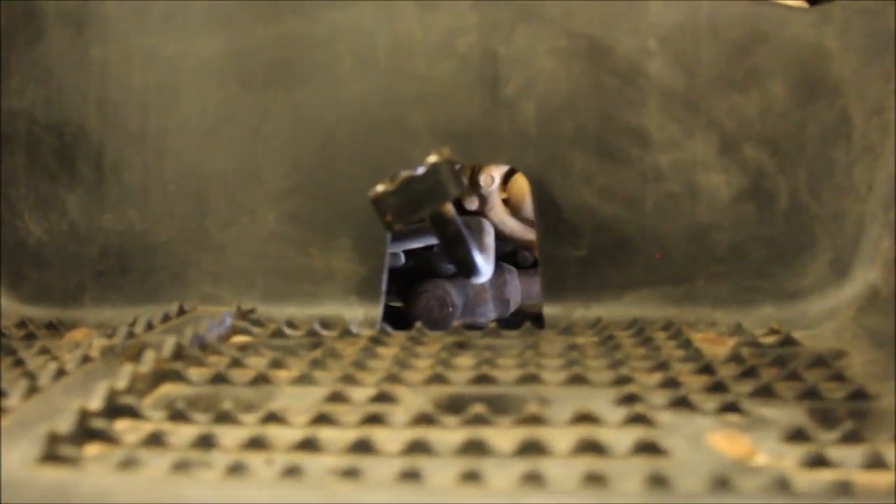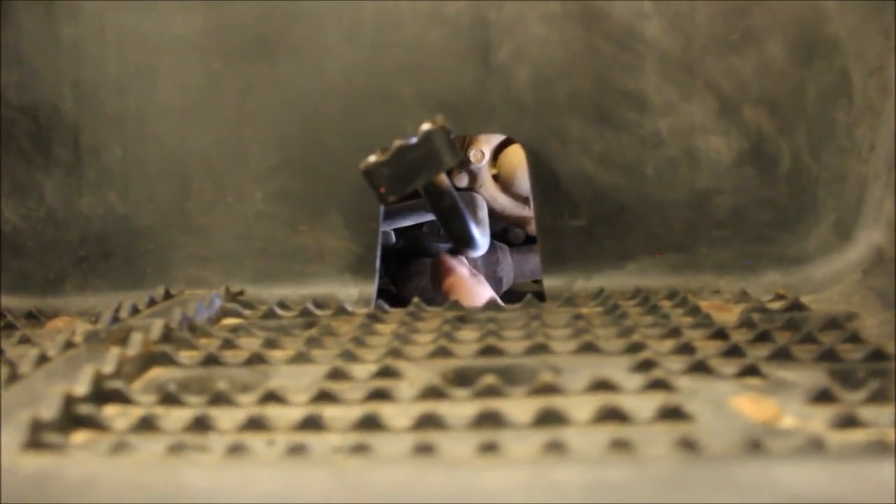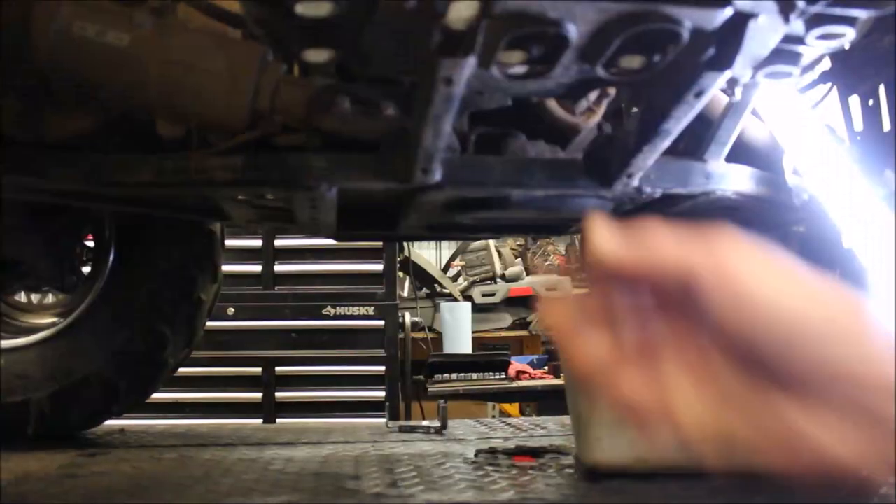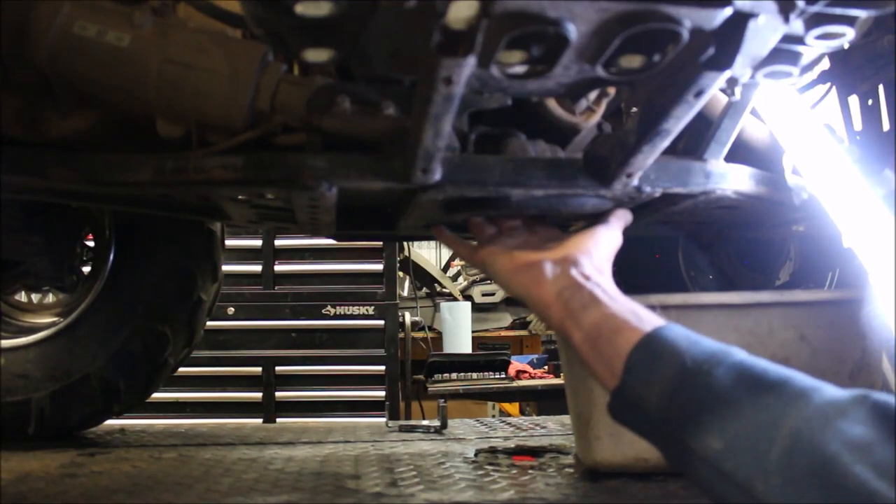I'm going to bring it through the footboard. It's a lot easier with the footboard out of the way, but basically there's a bolt right here — you see where my finger is? I'm going to loosen that up and drain that out. There should be an access hole right here where you can get the wrench in.